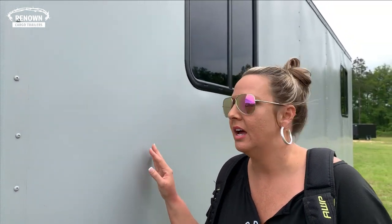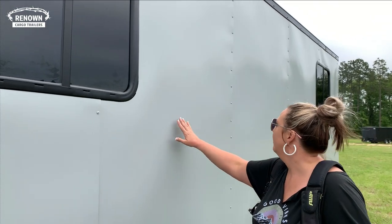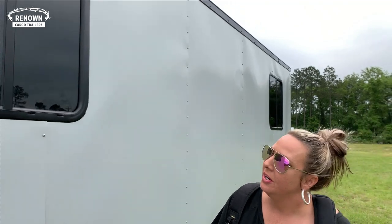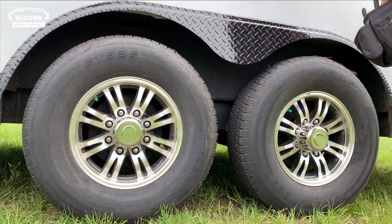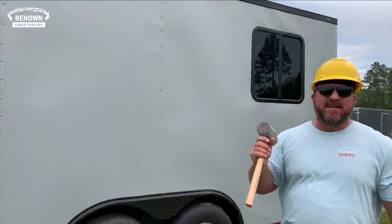This is your eight and a half by 20 in silver. It comes semi-screwless and we also did this one in your .040 metal, which gives it a slicker look. We did a blackout package on it. You have your two-way aluminum vents here on the top, and 7,000 pound torsion axles. These come with an 11-year warranty. Anytime you're going to be hauling tools or anything with some weight, you want to upgrade to the 7,000 pound axles.